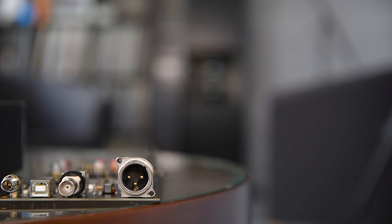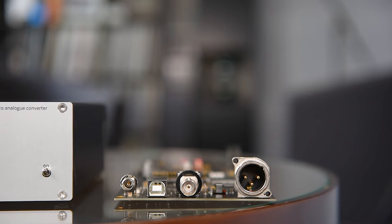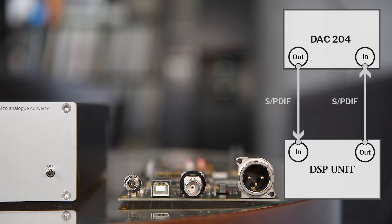The nice thing about having such an interface built in, which is fully independent of the D2A converter part, is that you can insert a digital unit externally in the signal path. For instance, you can go from the output of the INT204 interface to an external equalizer, and the output of the EQ goes back into the D2A converter via the RCA input. So you can have a signal chain which includes a room equalizer, for instance.